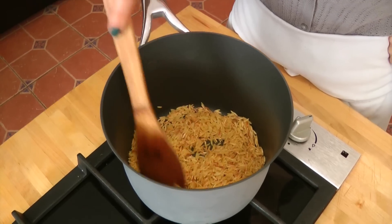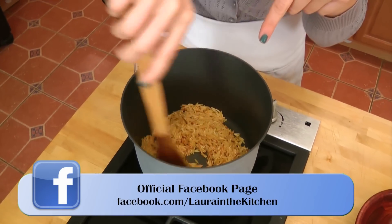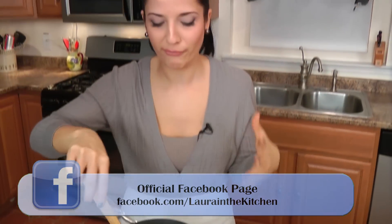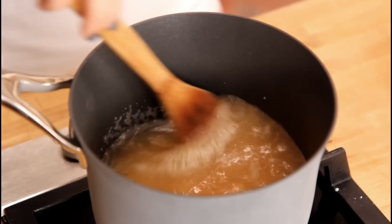My orzo's been cooking in the butter for about three minutes, and you can see it's developed a beautiful toasted color — that's exactly what I'm looking for. So now I'm going to add in my chicken stock. Give this a stir, let it come up to a boil, reduce the heat to medium low, and let it simmer for about 15 minutes or so, or until the orzo's done, and then we'll finish it off.